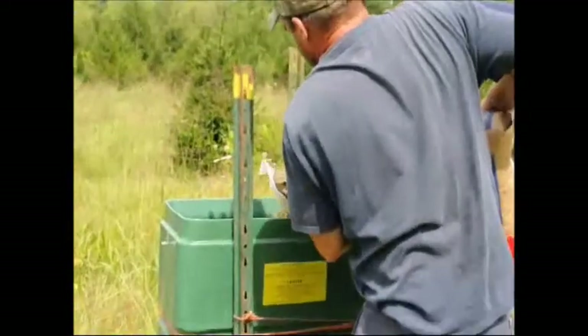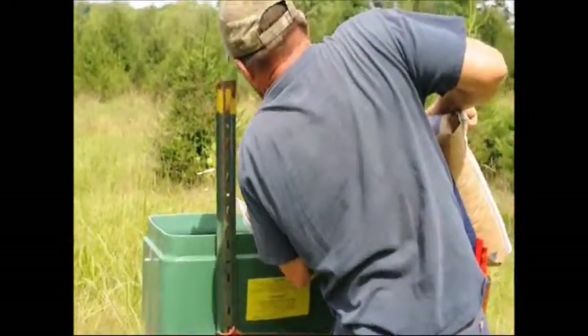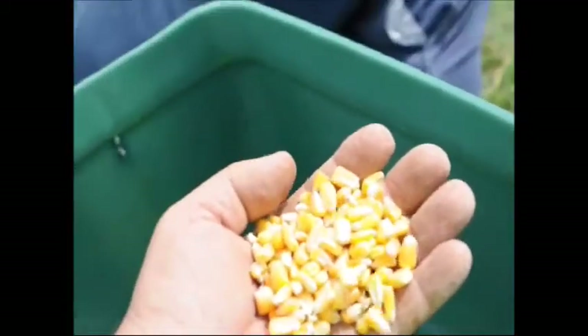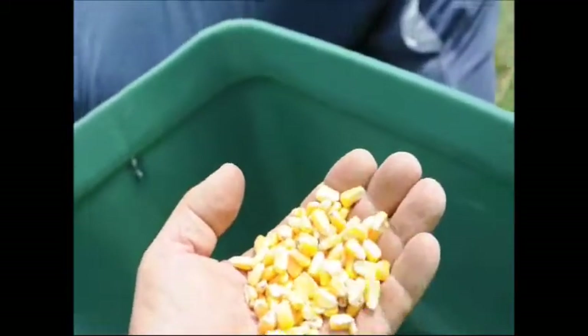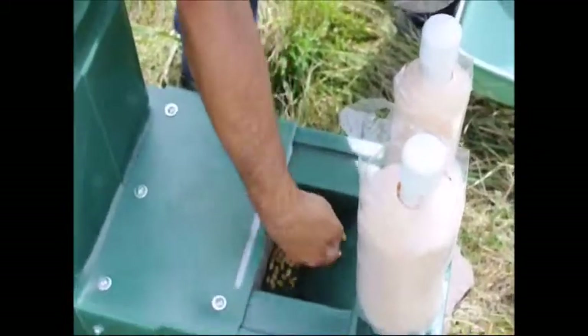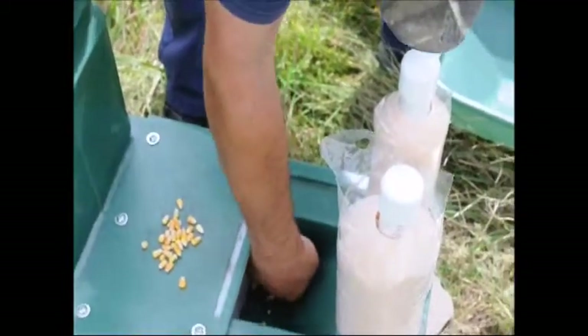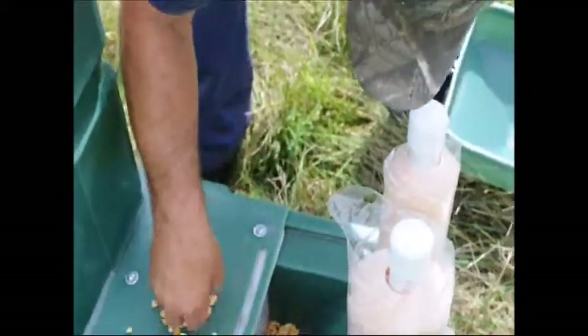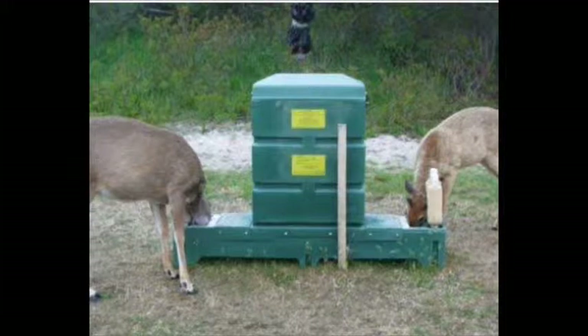We like to keep track of the amount of corn consumed because with that knowledge, we can figure out using our pesticide label how much pesticide to add to the paint rollers. We also make sure that in the trough where the deer feed, there isn't too much corn. When there's a lot of corn, they eat it fast and don't get as much of the pesticide on their ears. We want them to work at the station to get the pesticide on their ears.